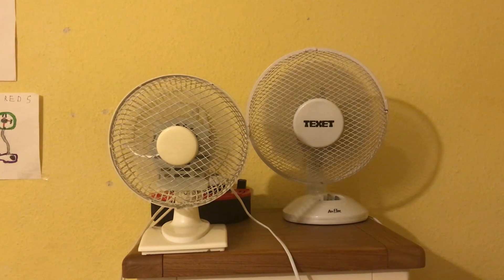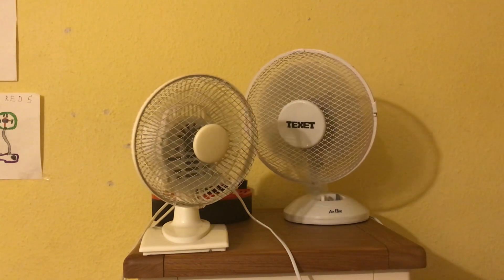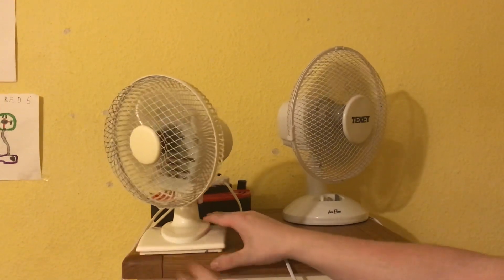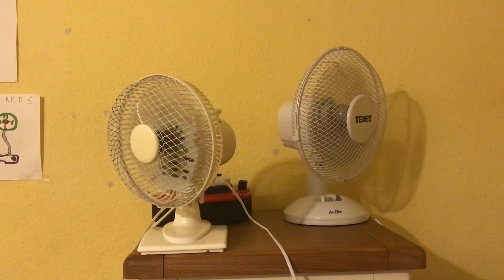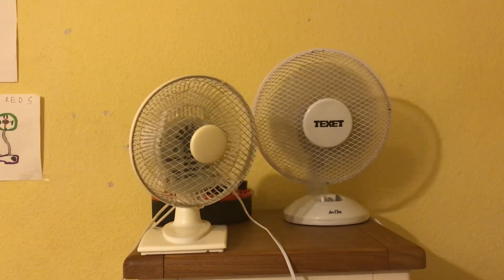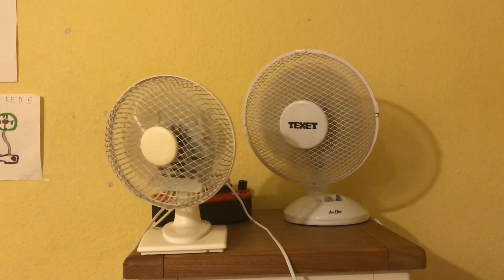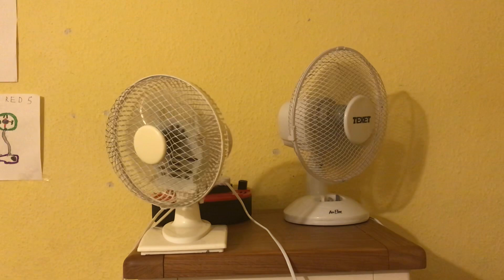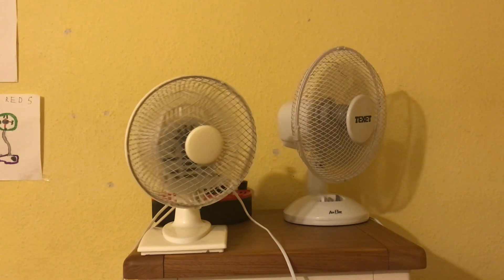Now I'm going to put them down to low again and put oscillation mode on. I'm doing it in size order. I need to do some comparisons with the Techset ones, so today I'm doing the Techset versus the 7-inch. Tomorrow I'm doing 9-inch, the day after I'm doing my 10-inch metal one, and then after that I'll be doing the 12-inch ones.